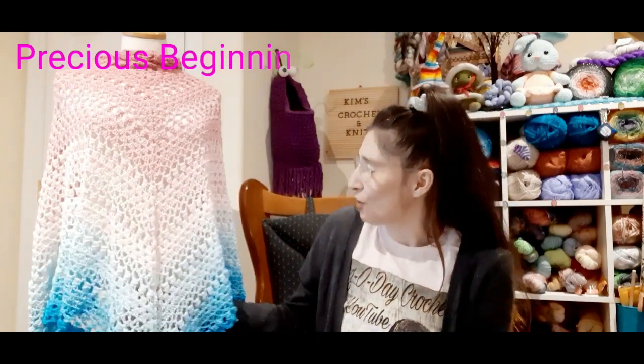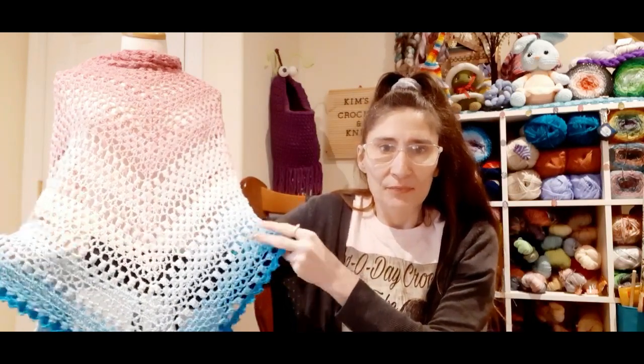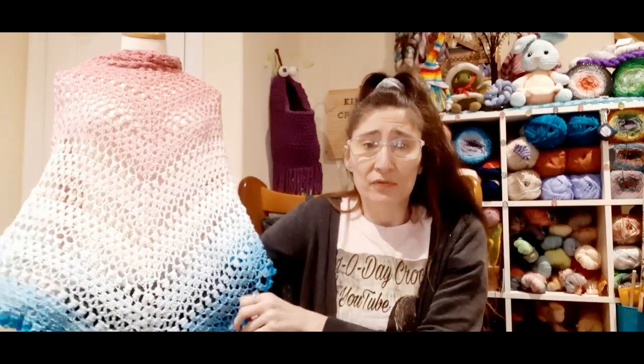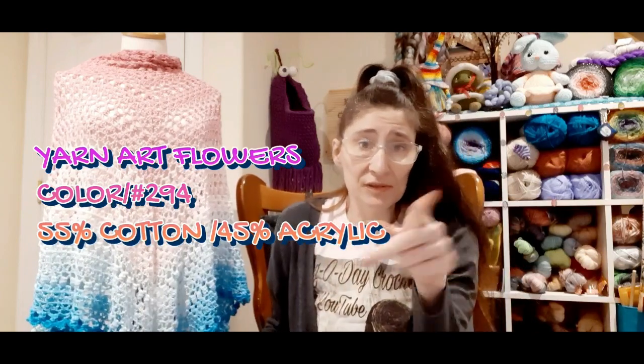This is the pattern by My Precious Yarnery — Angela. This is her first pattern. It's called the Precious Beginnings and I love it. Isn't it gorgeous? I used yarn art for this — it's actually really long but I got it puckered up so you guys can see the bottom. The pattern is just amazing. I am just in love. It's so beautiful and this is yarn art flowers. I can't remember the color but I will go look and it will be here somewhere.